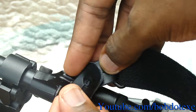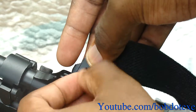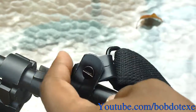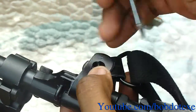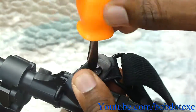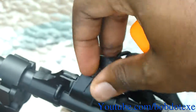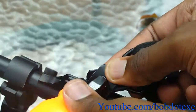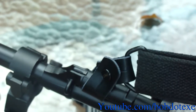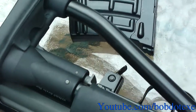Fold the other piece over that, then stick this piece in the middle. You can twist it a little bit with your fingers but you'll probably want to use a screwdriver to make sure it's nice and tight.